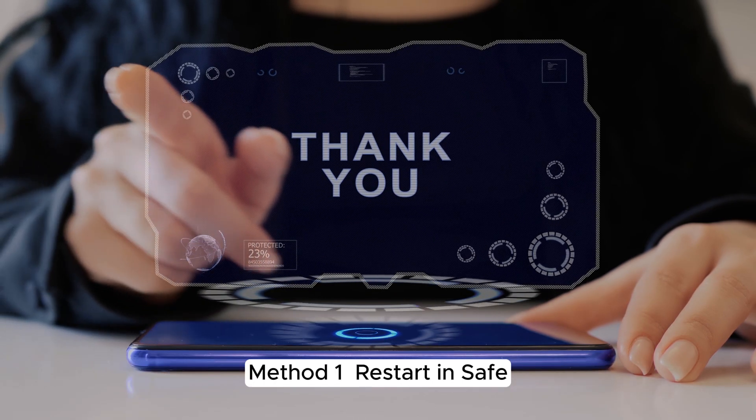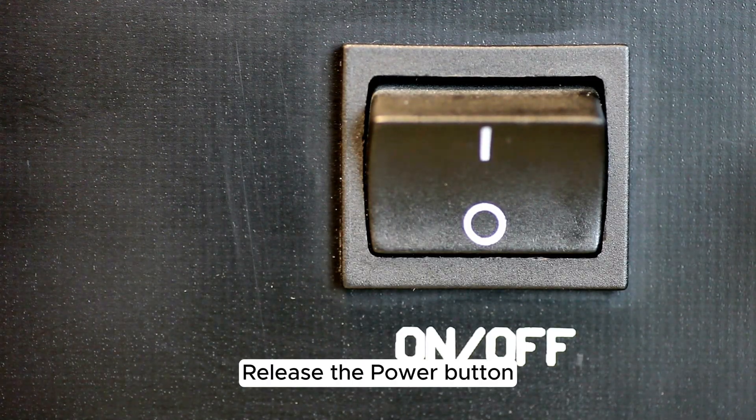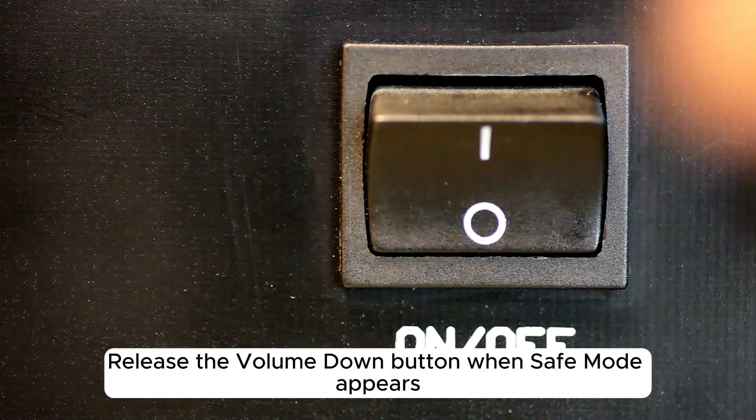Method 1: Restart in safe mode. Hold the power button until the Samsung logo appears. Release the power button, then press and hold the volume down button. Release the volume down button when safe mode appears.